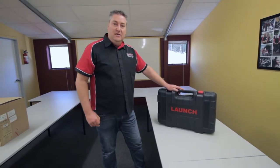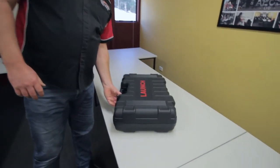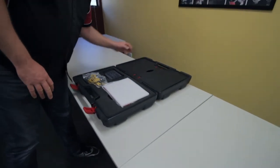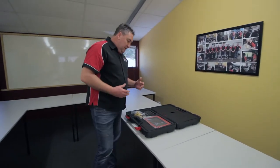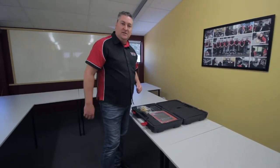We're going to show you first the Launch HD standalone unit. Now this has been specifically designed for HD applications — trucks, buses, machinery, earth movement equipment, that kind of thing. This is the first time we've seen it, it's brand new, it's the first one in the country, and as always we like to bring it straight to you.